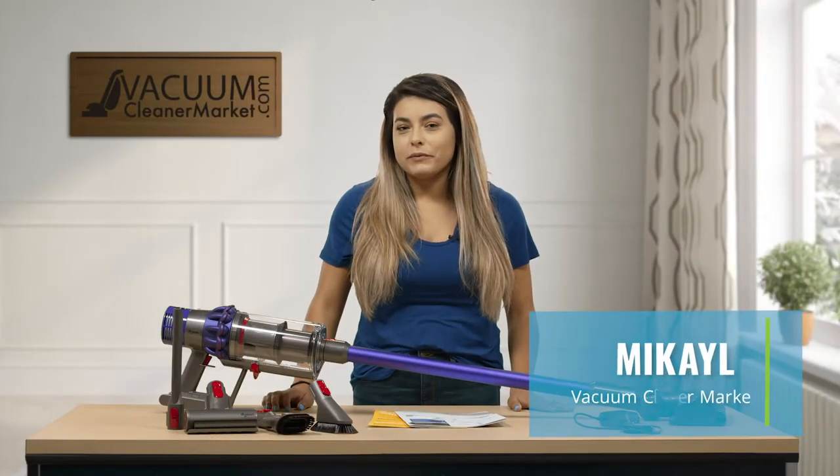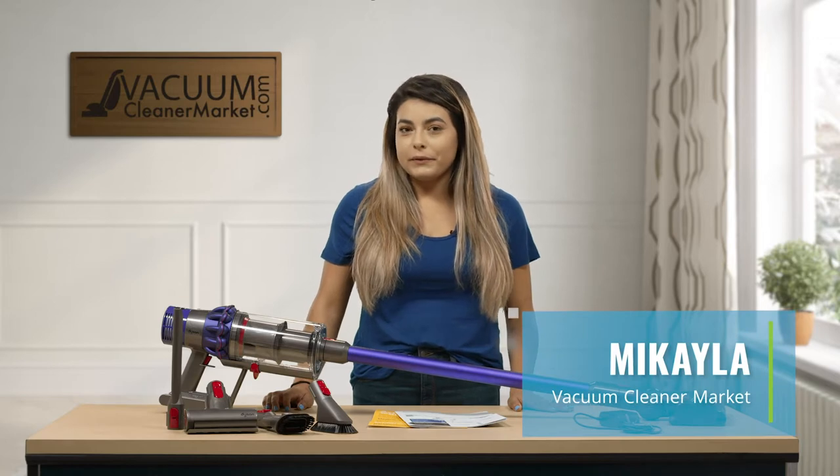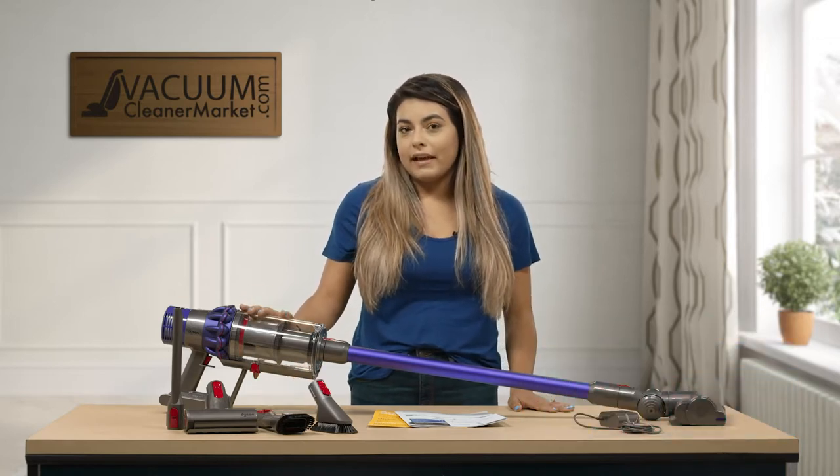Hi, my name is Mikayla from Vacuum Cleaner Market. I'm going to tell you a little bit about our Dyson Cyclone V10 Animal.